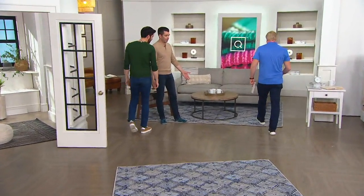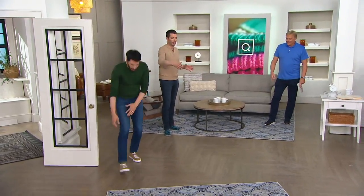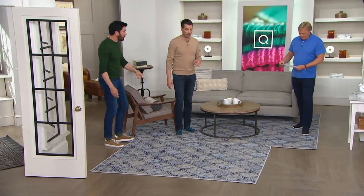Let's go through patterns and colors. This is the 8x10 back here so you can get a sense of size, and in front we have the 5x7. We'll pull that back so you can see both of them together. This is called the blue medallion — this is our blue slate.